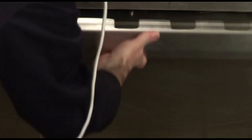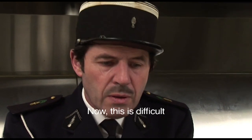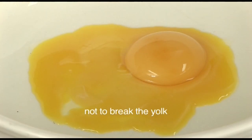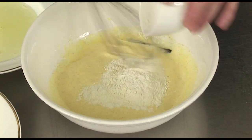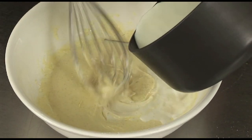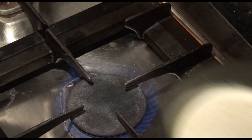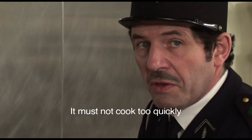Then make a crème pâtissière — it is a custard. For that you separate two eggs, then add 50 grams of caster sugar. Mix this very well with a little bit of vanilla pod, then add a small quantity of flour — about 25 grams — and mix until it is smooth. Then pour some hot milk over this, mix well, and transfer back into a small saucepan and cook on medium heat until the crème pâtissière thickens.